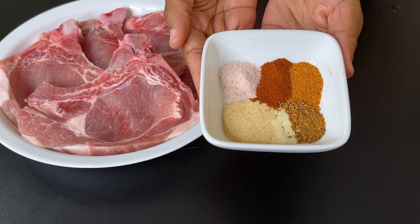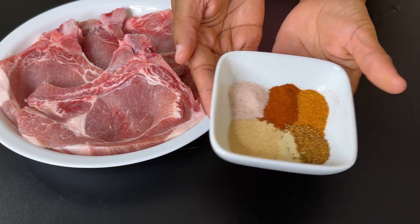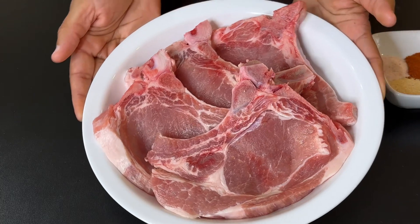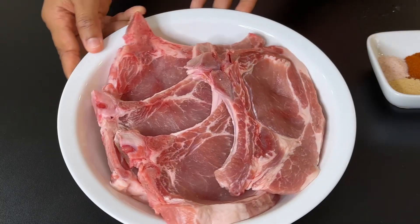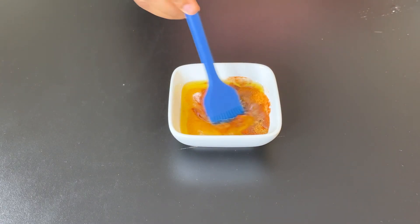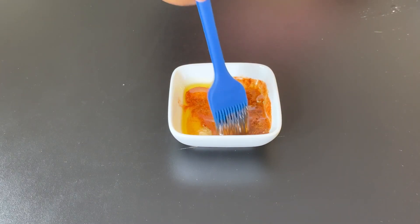Here I have my spices: salt, garlic powder, all-purpose paprika, and an all-purpose meat seasoning. You can use whatever seasonings that you like. Here are my boning thin-cut pork chops — you can use any meat that you like. I'm going to go ahead and add in some oil into the seasoning to create a nice paste.